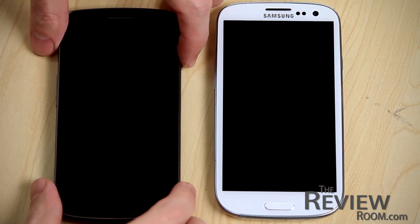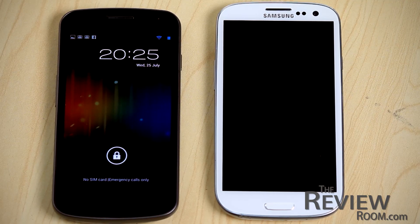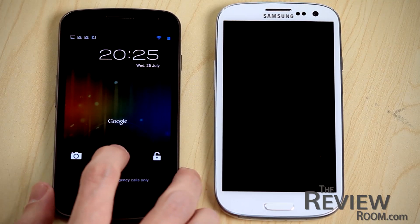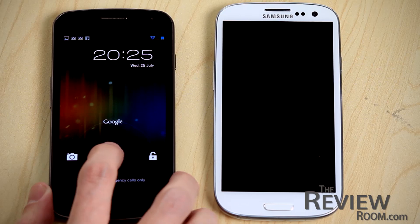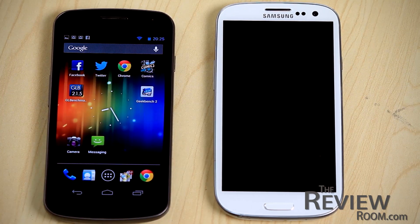Let's start with the Nexus. Here you can see the home screen. If we press the lock, you can see there are three options: to unlock on the side, Google Now on the top, and the camera on the side. So we're going to unlock it over here and we're presented with the home page.